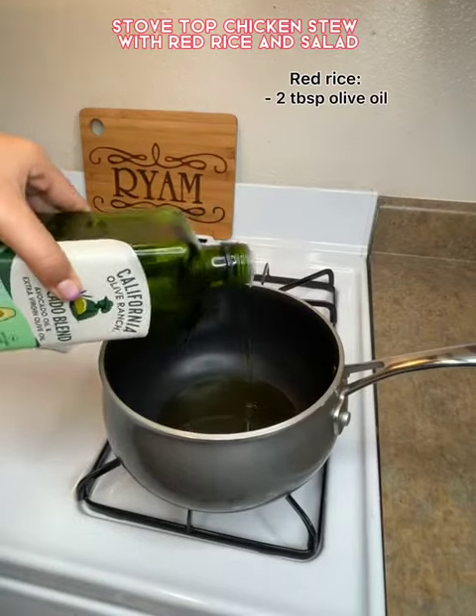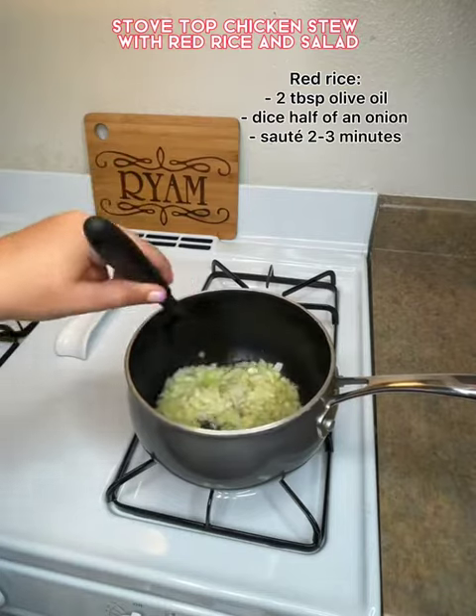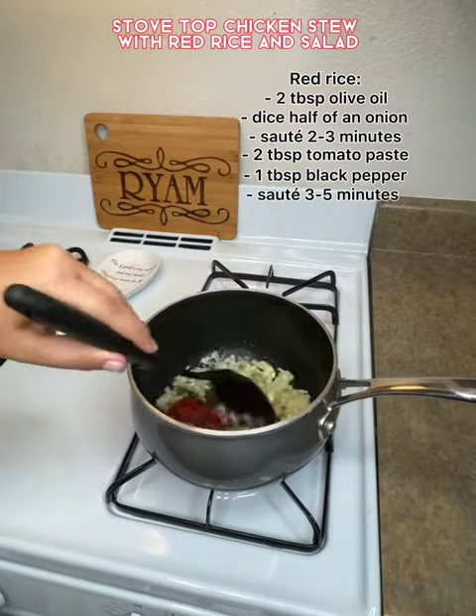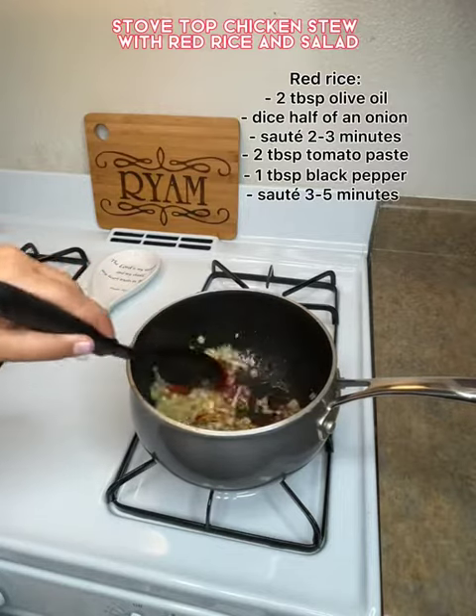This is the chicken stew and red rice. I first added olive oil and half of an onion. I sauteed it with some tomato paste and I added some black pepper and I let it saute for about three to five minutes.